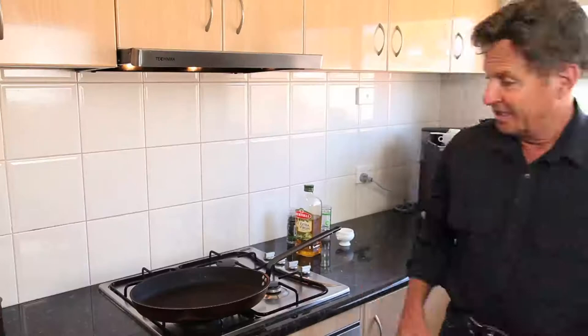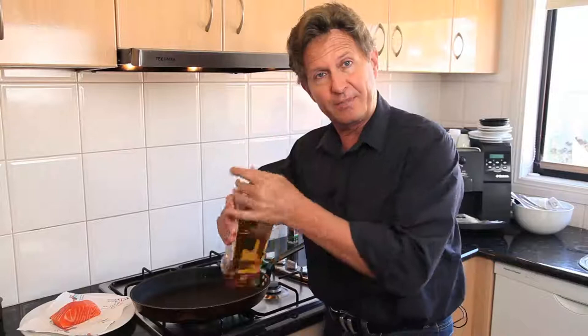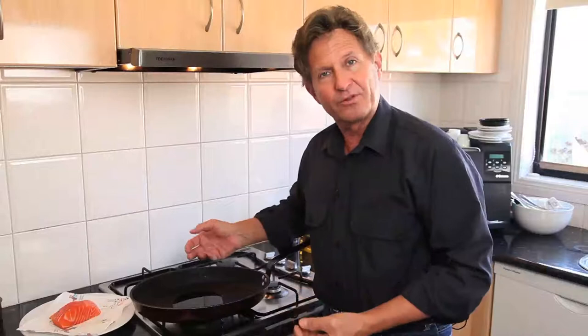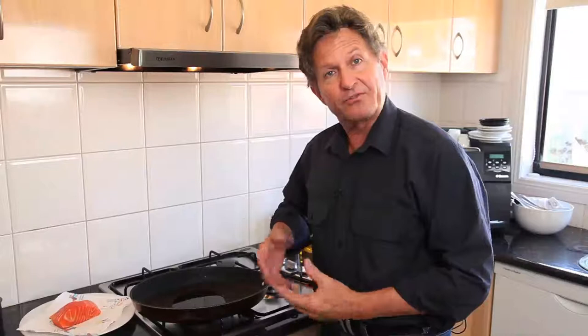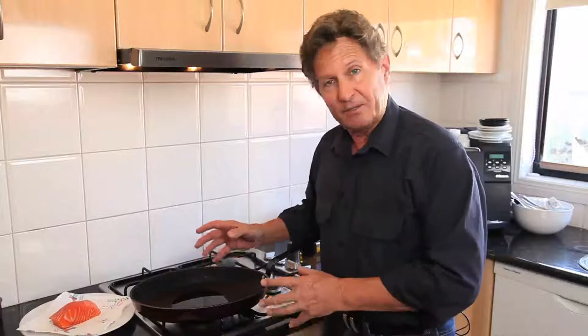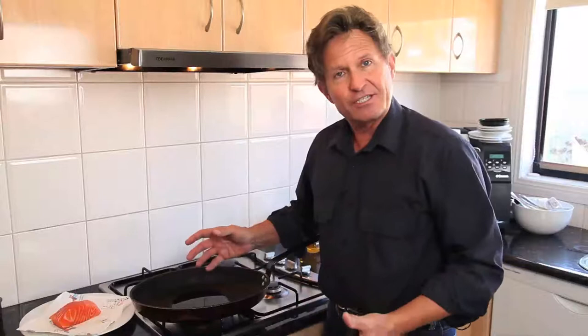We're going to use a non-stick pan with a little bit of oil — I'm using olive oil today, though you can use safflower or peanut oil. About two tablespoons have gone into this non-stick pan. Something important I only recently learned: when you heat a non-stick pan beyond 250 degrees Celsius, the pan actually goes from non-stick to stick — it changes the chemical composition of the surface and can ruin your pan. So as we heat it to a high temperature to caramelize the fish, we must not go beyond that temperature.